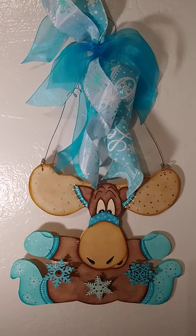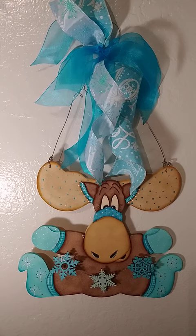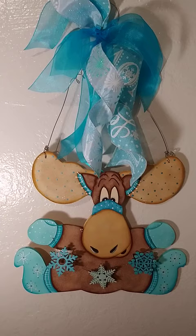Good morning! Shirley here with Just Because of Design, sharing my winter moose wearing his mittens and his winter socks to help keep him warm. He'd make a great door hanger or wall hanger.